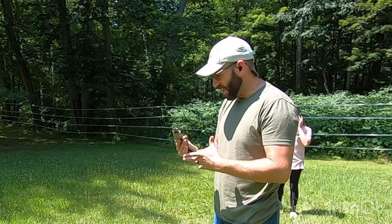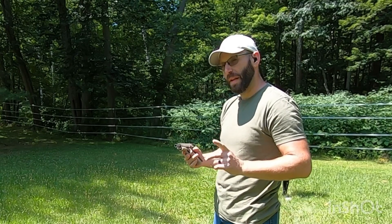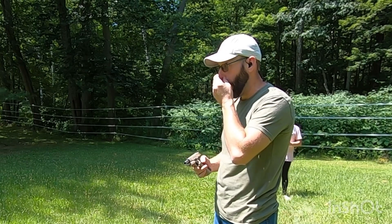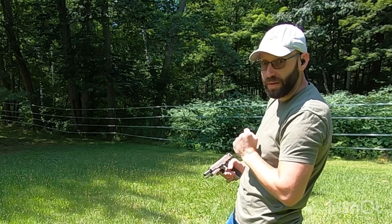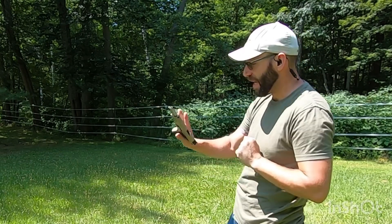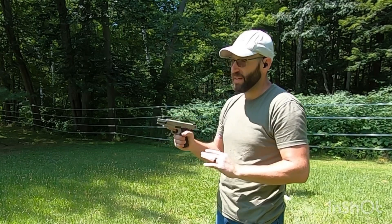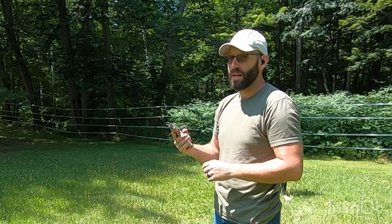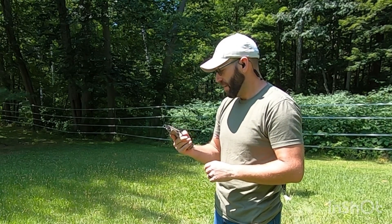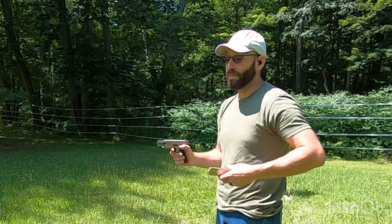We're going to do one more magazine and I'm going to try to walk them in. And if we're lucky, on the last round somebody might try one — she's never shot this one. It's a little big and it is heavy. I think it's a little over two pounds, but that kind of helps with the recoil quite a bit. So if we're lucky, she might do one. Here we go.